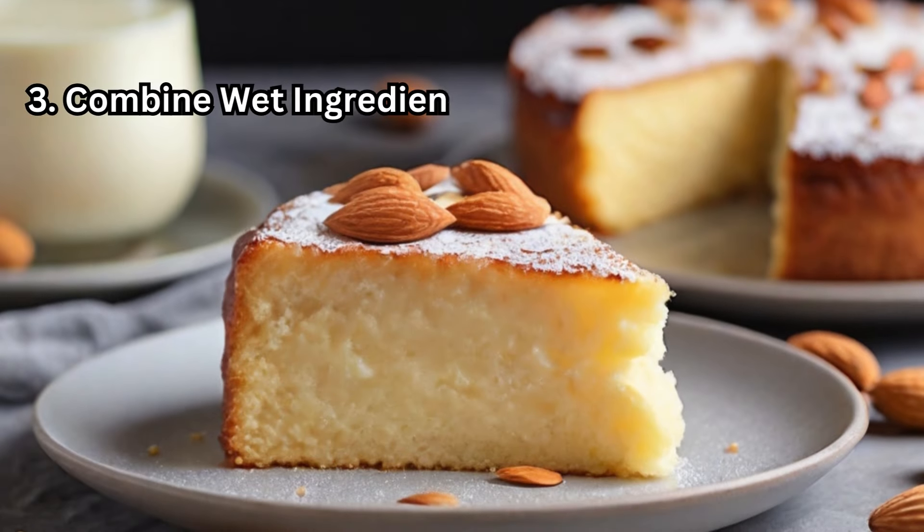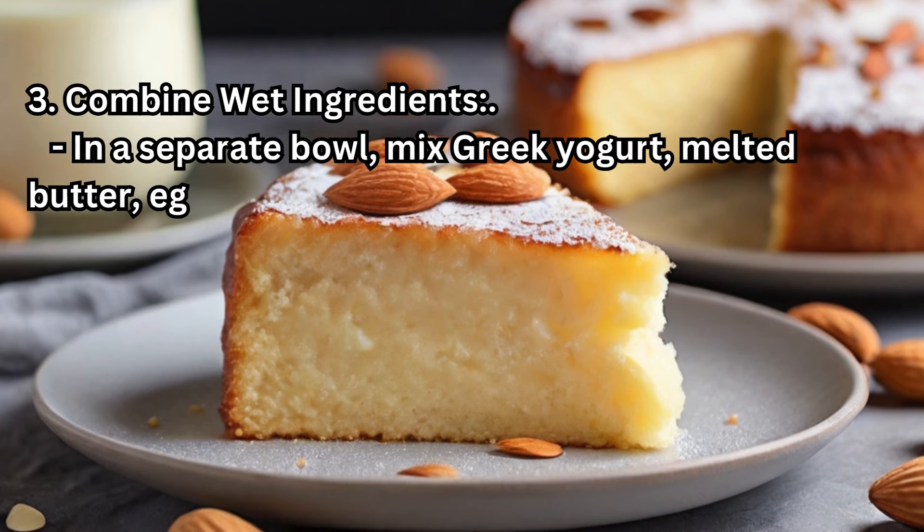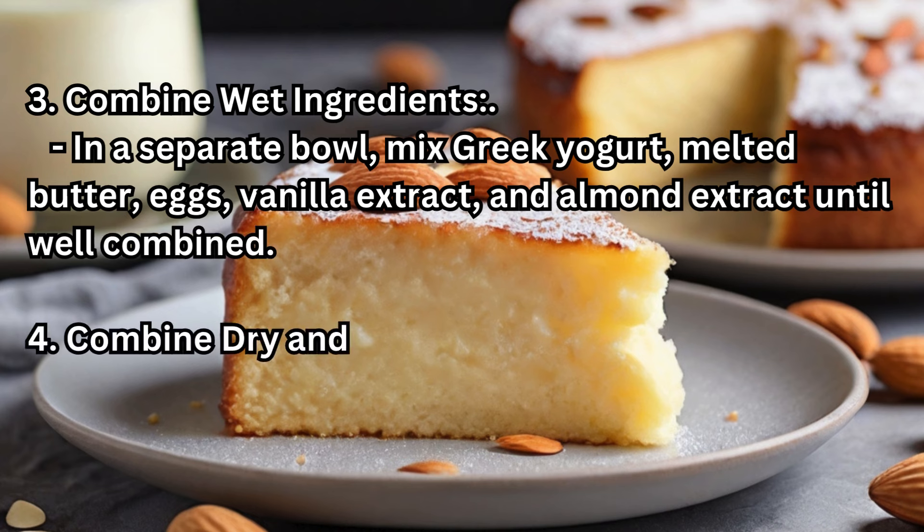Step 3 — Combine Wet Ingredients: In a separate bowl, mix Greek yogurt, melted butter, eggs, vanilla extract, and almond extract until well combined.